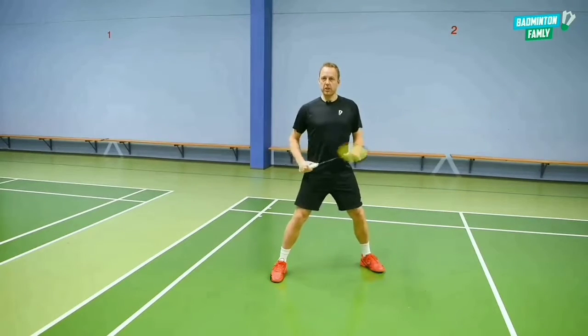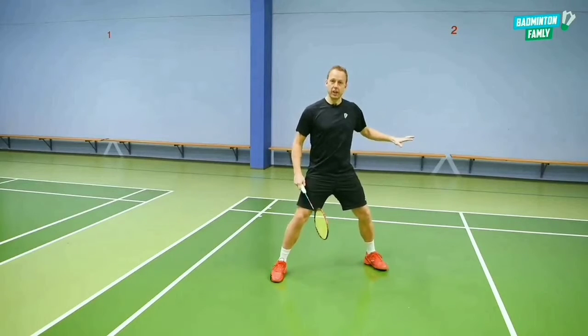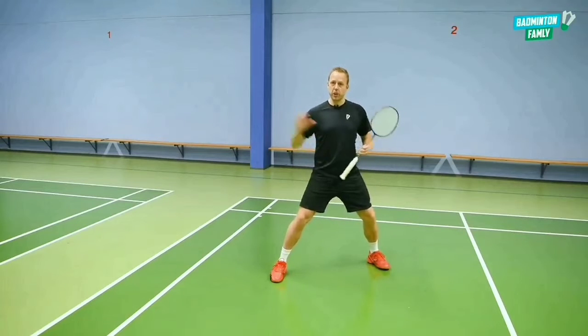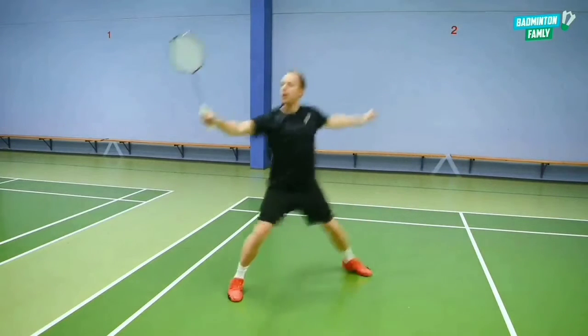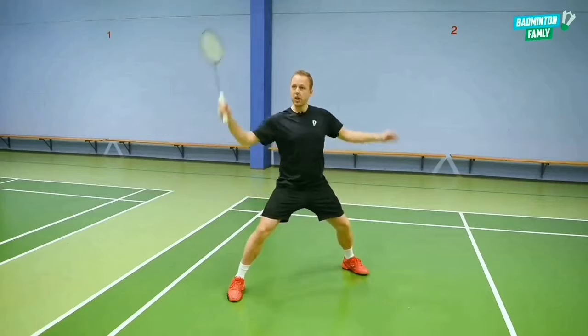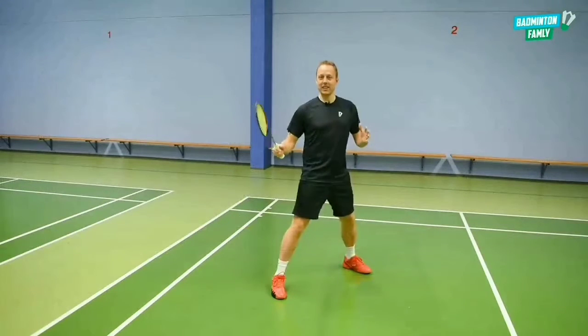To get in the right position for this shot, you need to be very low in your legs, have a low center of gravity, and be explosive when you move and jump towards the shuttle. So you come from the center position, jump out, meet it early, and land with good balance in your feet — ready to do the stroke and the rotation in your upper body.